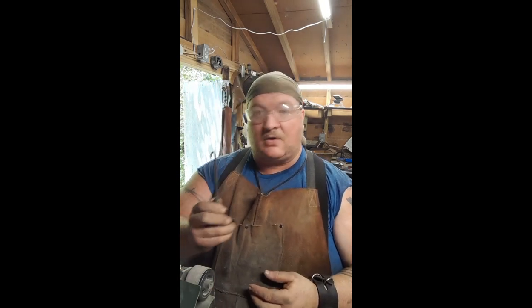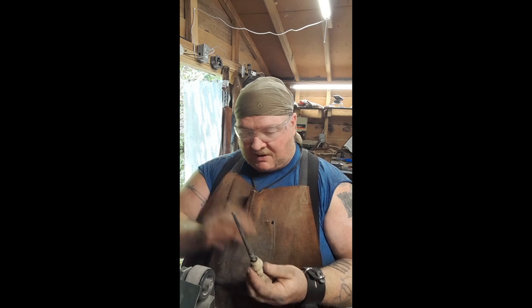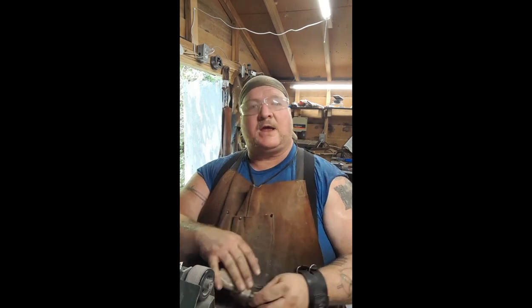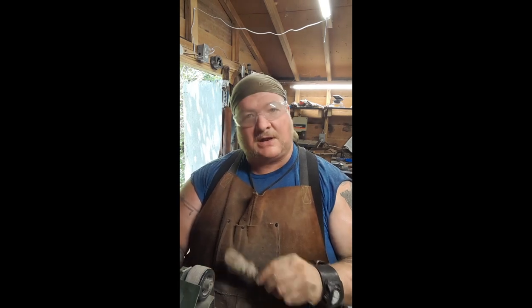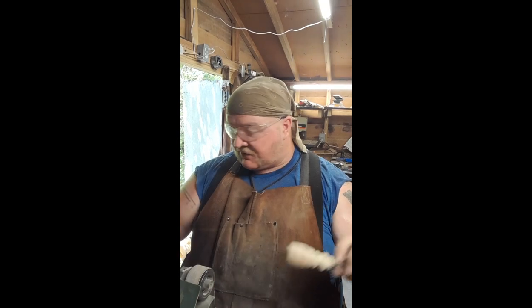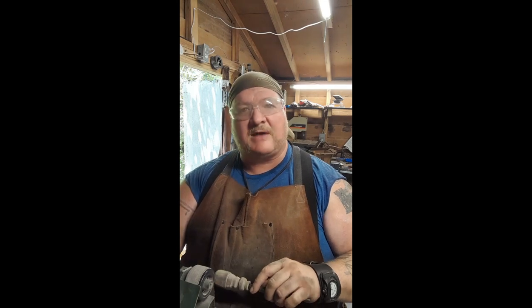The reason I'm not taking the hook to the wire wheel yet is it's a nice tight fit and the epoxy isn't set, but because I got a really good fit in there, we're able to go ahead and work on the handle while the epoxy sets. We've already done the 220, so let's do the 400 and just real quick polish this up.